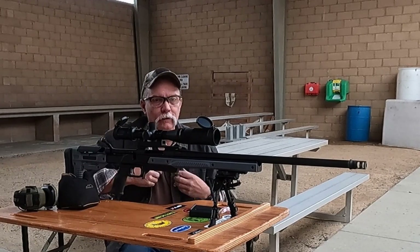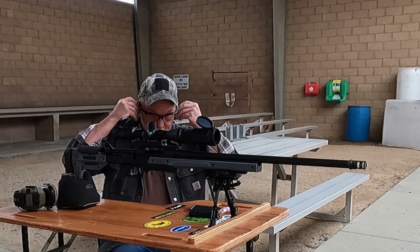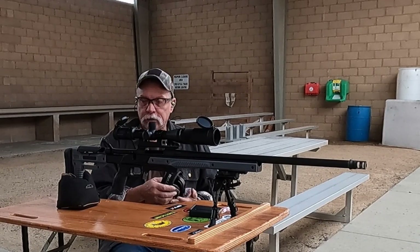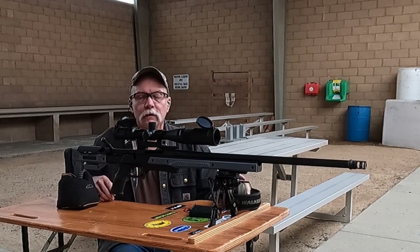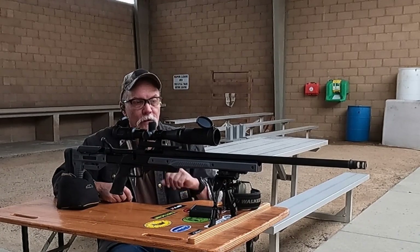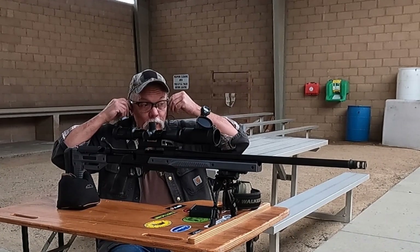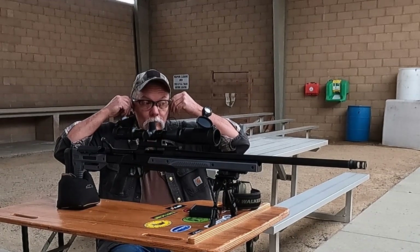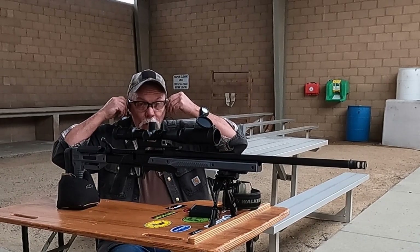Okay, so we got the target camera running and y'all are running. I've already loaded the magazine so you don't have to put up with watching me do that. I did bring the Tacticam, and for the second five shots I may try to set the Tacticam up so you can see how it is I'm holding the reticle. So without further ado, let's take a shot and see how much the brake has affected the point of impact. Nothing else has been changed on this rifle since we last shot it.